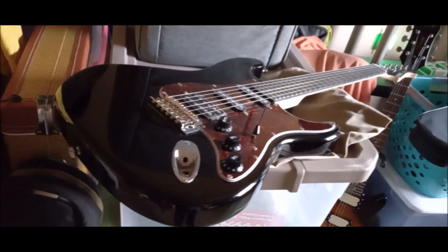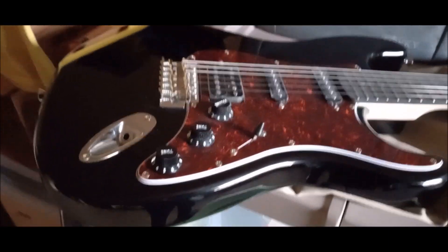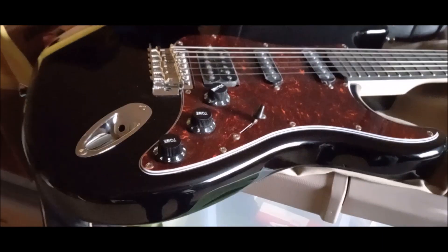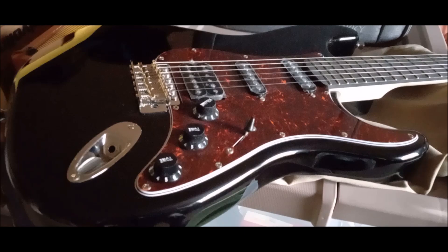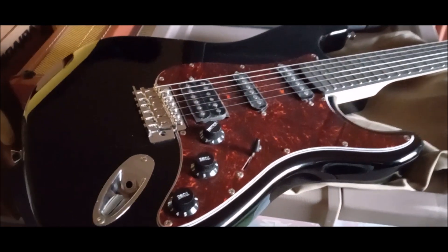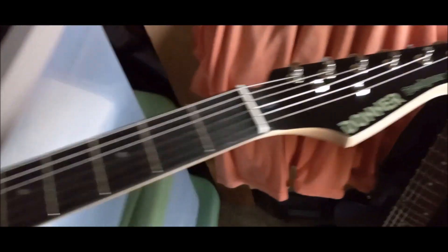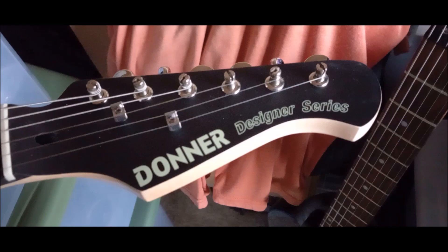What is happening guys, this is Birdman 316 here. I'm sorry about my manners, I'm excited about this guitar here — it showed up, this $94 Donner DST 200.